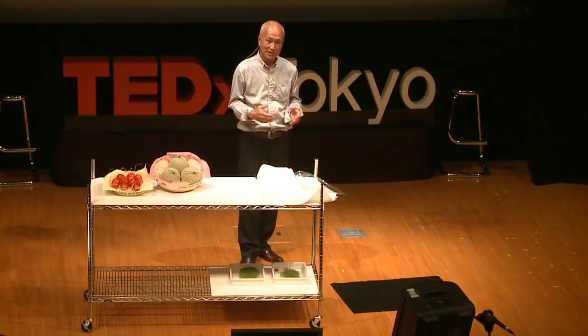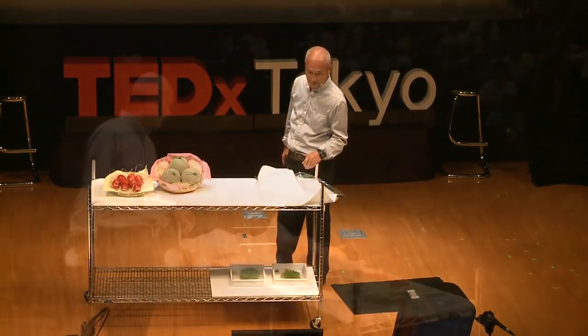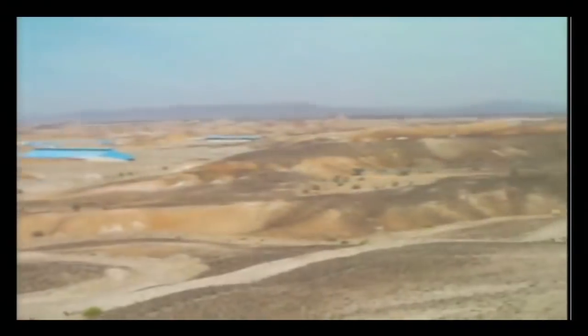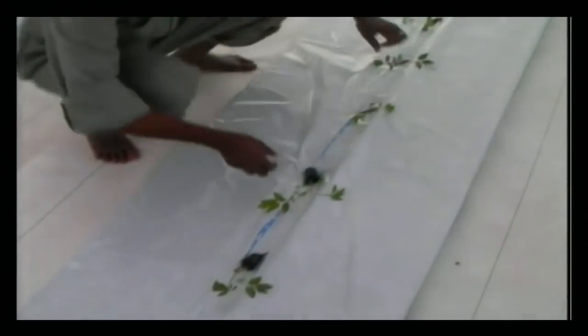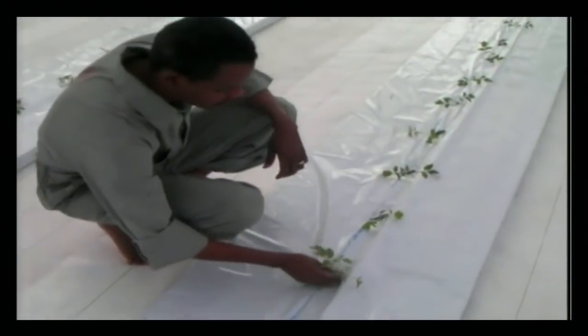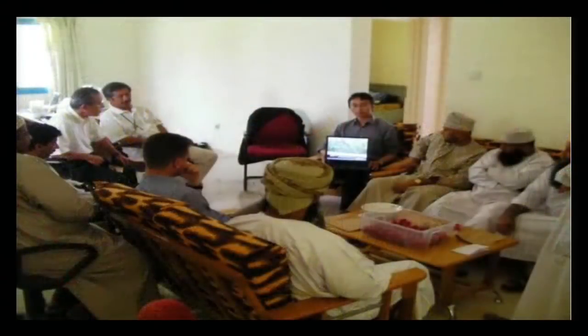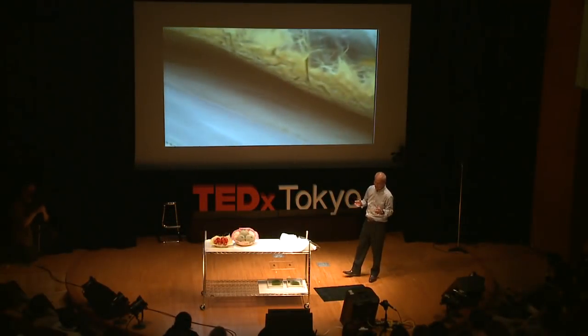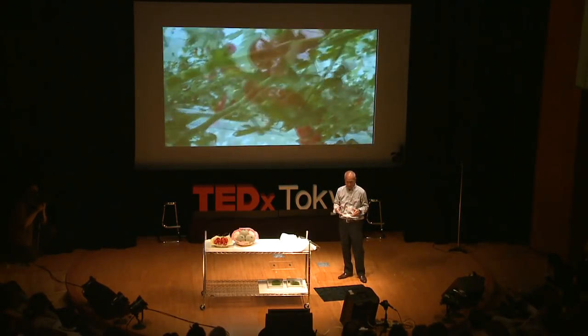We actually tried to grow tomatoes in a desert. We went to Dubai in the UAE, and in the middle of the desert there is no plant, no trees — just wild camels. On top of the sand, we put these sheets over and took some seeds from Japan to start growing tomatoes. In the desert, as you know, there is strong sunlight. Some people from Oman and neighboring countries came and looked at the site, and they thought this was an interesting technology. So we can change infertile land into fertile land.